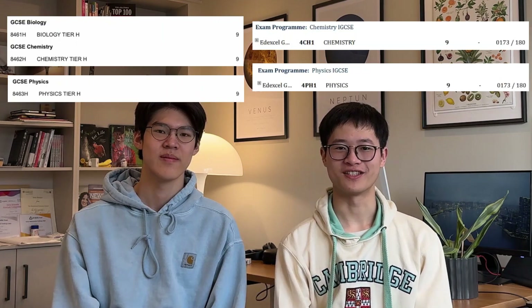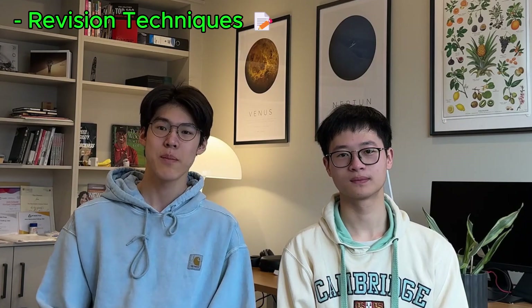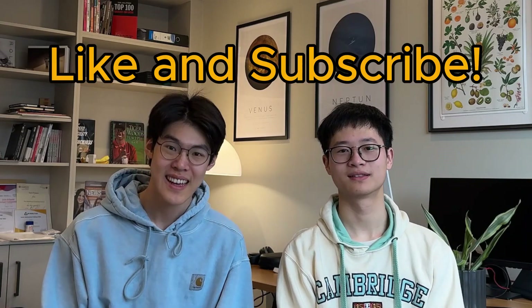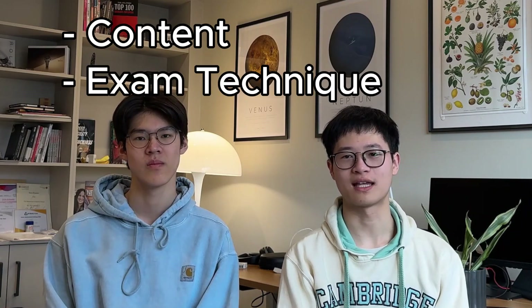We got all 9s in our Sciences GCSEs and we're going to show you how you can do it too. We'll talk through the specific revision techniques that we use to achieve all 9s in our Sciences, the best resources to utilize, and the specific things to look out for during your revision so that you can reach your maximum potential. You'll want to watch through to the end as we have a secret method which we use to predict the content which came up in our actual GCSE, which no one ever talks about.